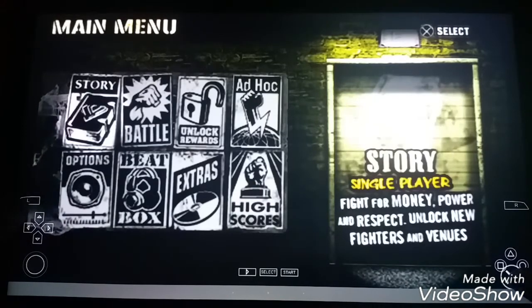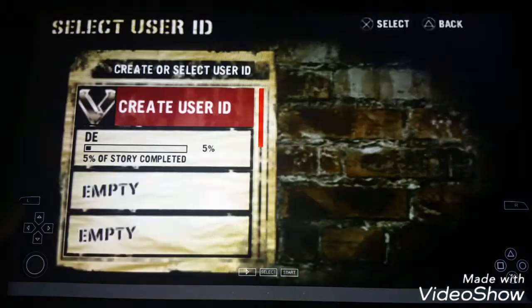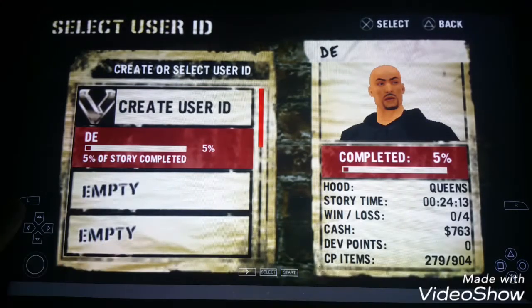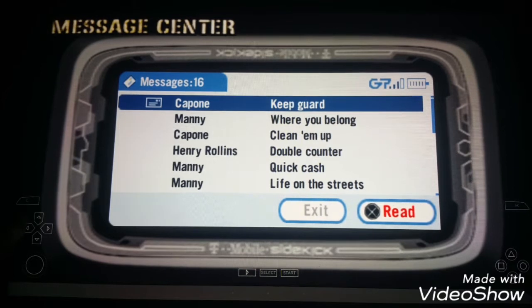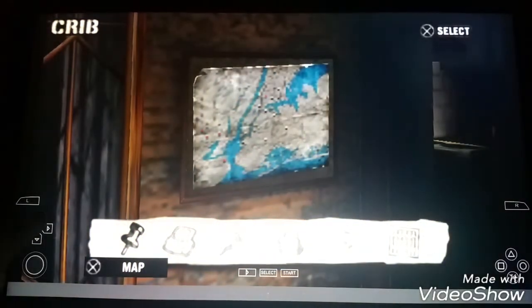I'm going to go to story mode, click X, create a user. Click X. As you can see, right here there's the settings. I'm going to push down. That's me — that's my character I created, just like the one I made on the GameCube. But this is starting from the beginning. And you will be officially playing the Def Jam Fight for New York game. This here controls everything, as you can see.